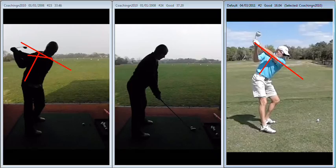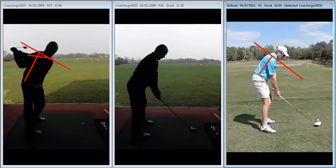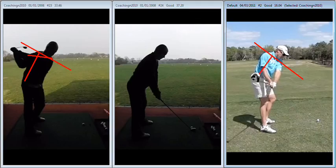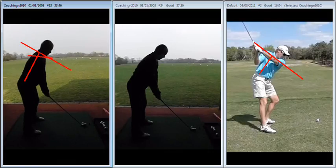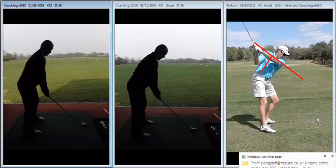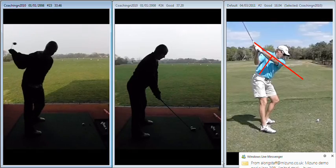The thing he's done differently there is he's got his left shoulder to work down as he starts the club back, which starts to keep the shoulders on the tilted plane, so you're turning your shoulders in a circle on a tilted plane. What we see with yourself is a left shoulder that works very level, so even though you're tilted forward, you're going to try and turn your shoulders very level, and whenever you do that you're going to achieve a very flat top of the backswing position.